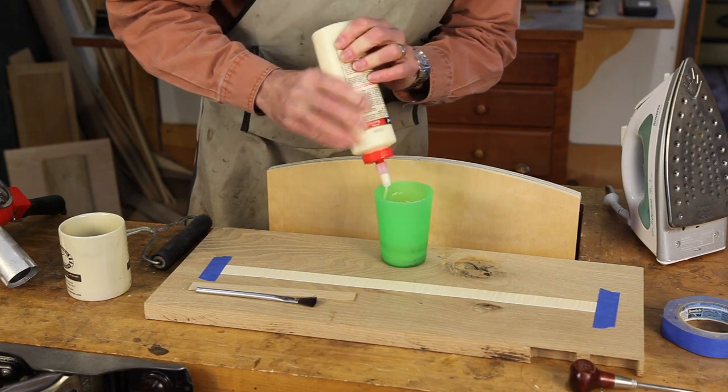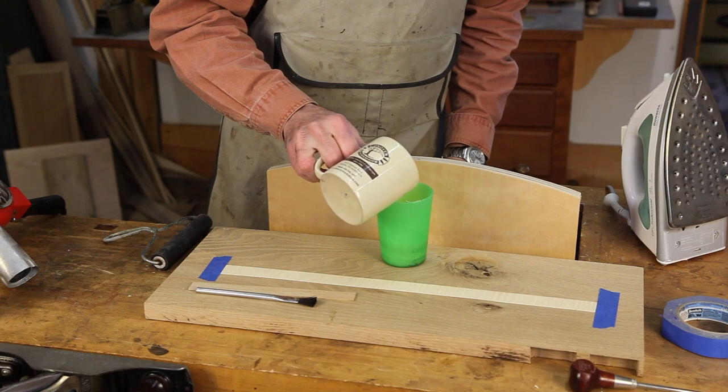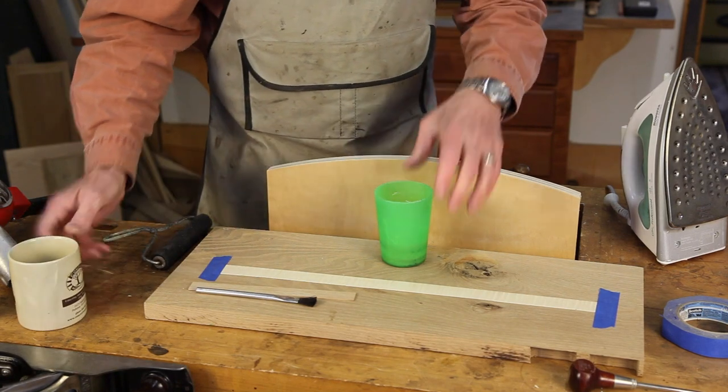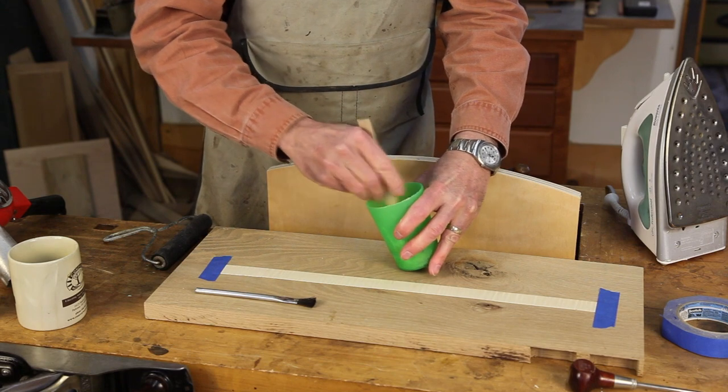Now I'm going to put some glue in a cup like so, and we're going to dilute that glue about 10%. Not too much water, just enough to thin it down and make it spread a little easier.